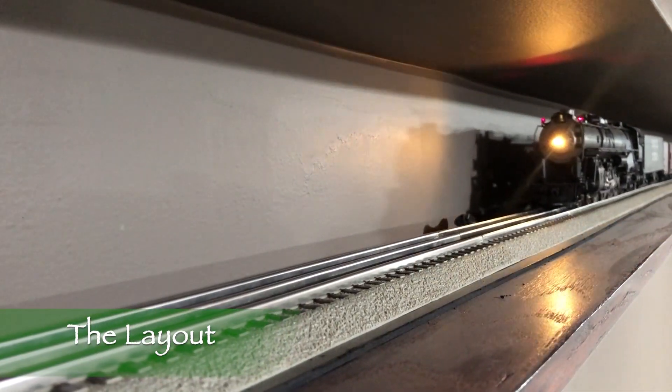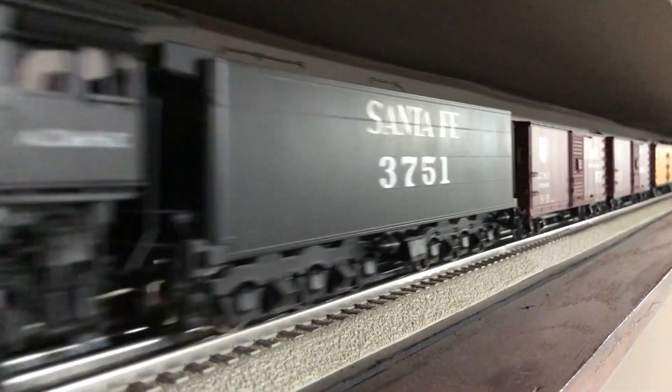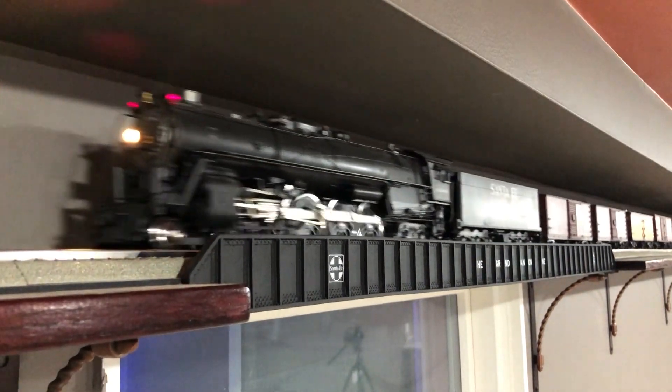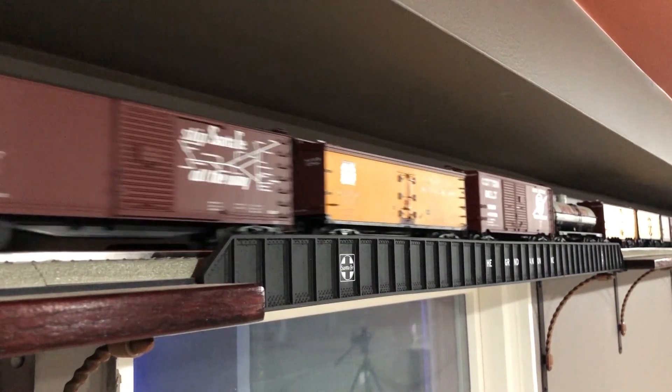The three-rail O-scale shelf layout that we built in our game room is a simple display loop that goes around the walls of the room. There are no turnouts or complicated track work. If you're curious about how this layout was built and haven't already watched it, there's a four-part series on the construction process here on the channel.